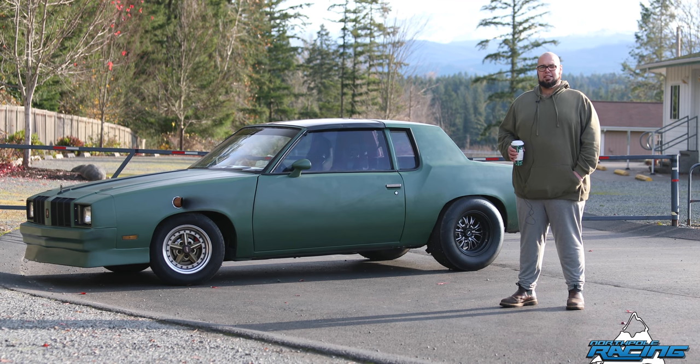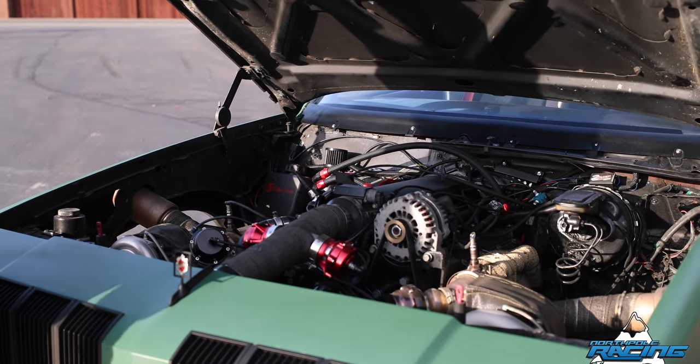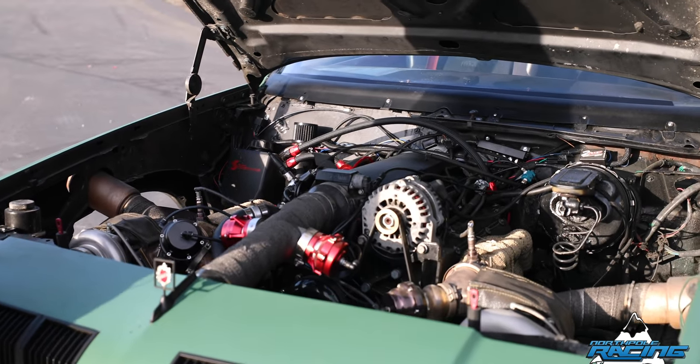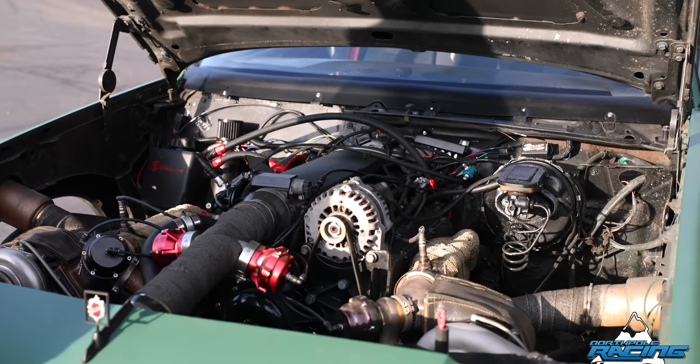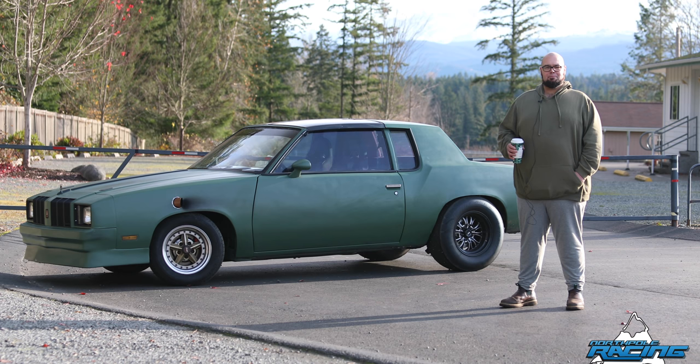Slowly over the years I kept upgrading it and changing things. I had a cam bearing walk out on me and had low oil pressure, so I went ahead and rebuilt the whole thing with forged rods and pistons. Did a bigger cam, different converter, and I ended up being able to run 10.90 at 123 eventually on motor.